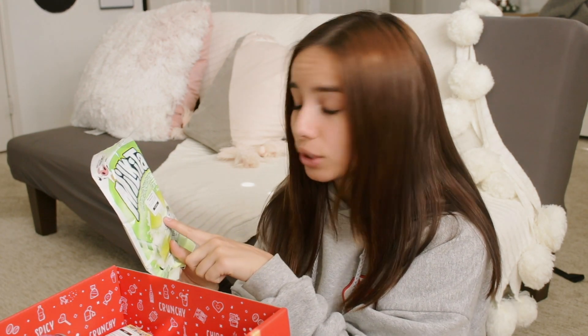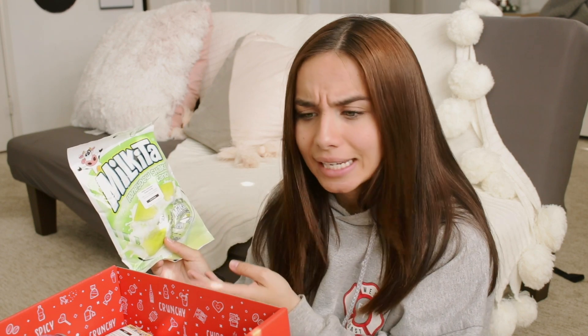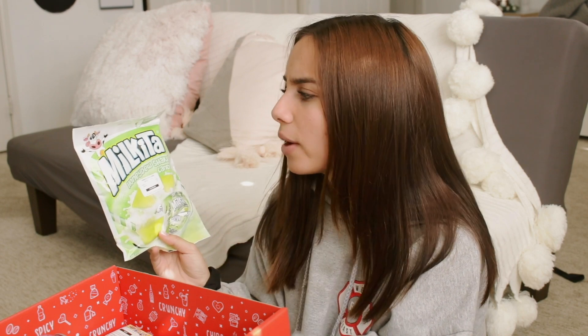We have Mokita Honeydew Shake Candies from Indonesia. I didn't know these were from Indonesia because my Mexican grandparents get me these candies all the time — the regular milk-flavored ones. My dad used to have them when he was little, so I'm not sure if this specific flavor is from Indonesia or if the candy itself originated elsewhere. If you guys know, let me know in the comments. These remind me of Hi-Chew in texture, and I really love Hi-Chew. Tasting them — that is so good. I'm going to give it a five out of five. It just makes me feel clean. Really like it.